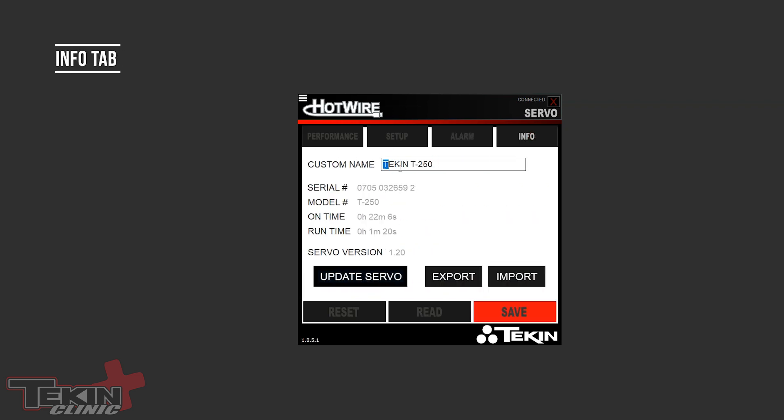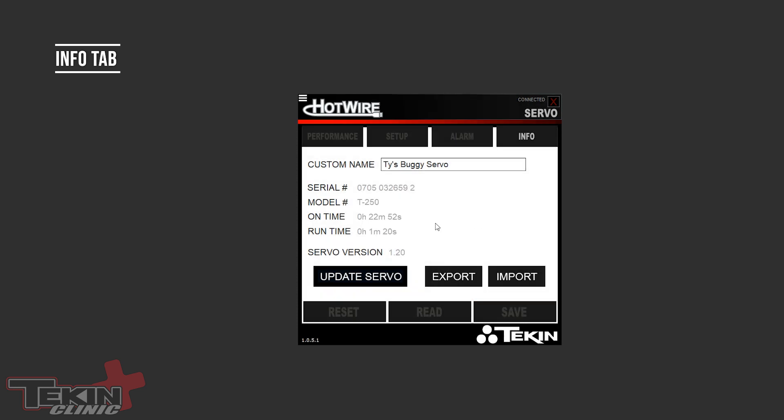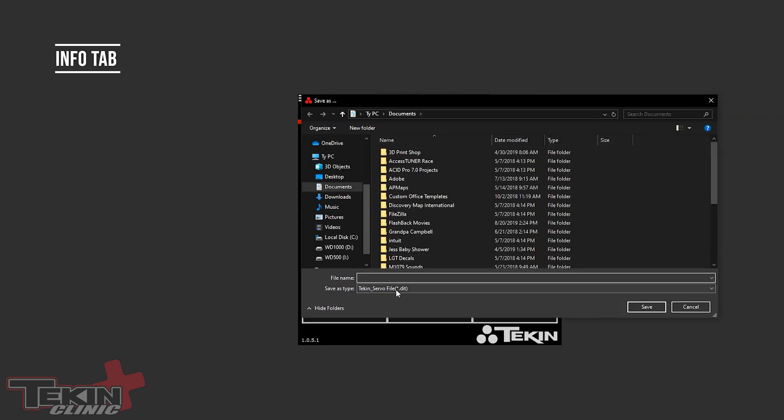The Info tab lets you pick a custom name for your servo. It also shows the serial number, model number, total on time (anytime it has power, even idle), and total run time (anytime it's actually moving) — this servo only has a minute and 20 seconds on it. You can see the servo firmware version here — this one has version 1.20 and needs updating. The Update button updates to any new firmware available. There's also an Export button to export all your settings — make sure you save first — and an Import button to load settings, so you can create different profiles for different cars, tracks, or speeds, and even share them with friends.